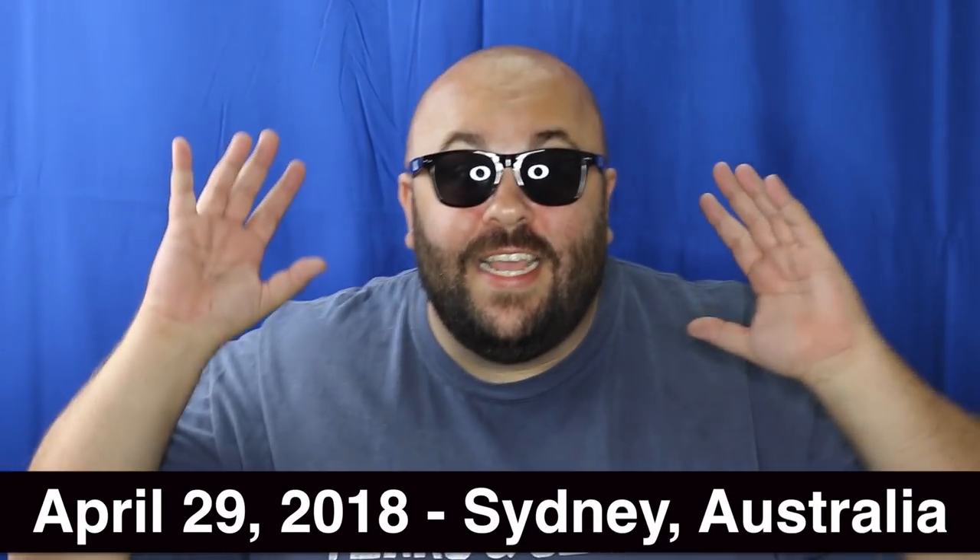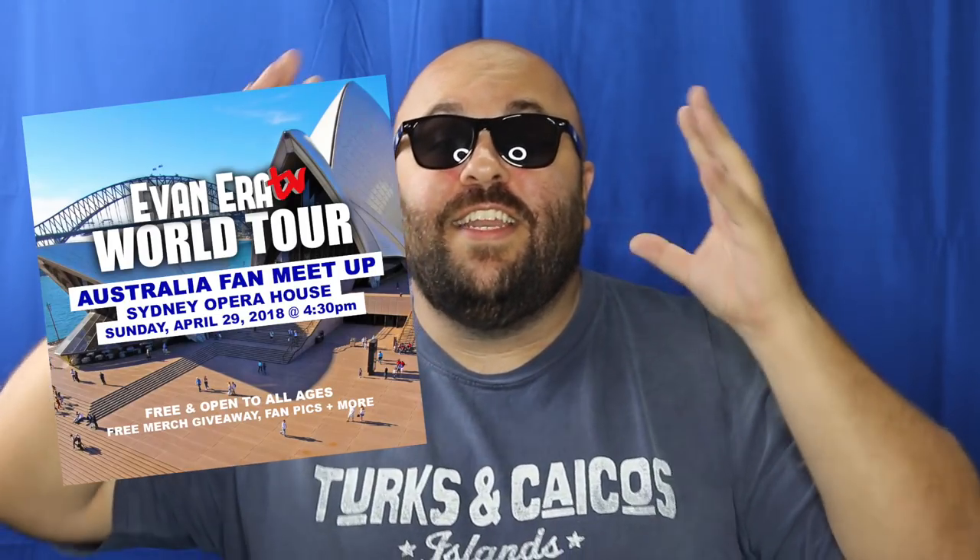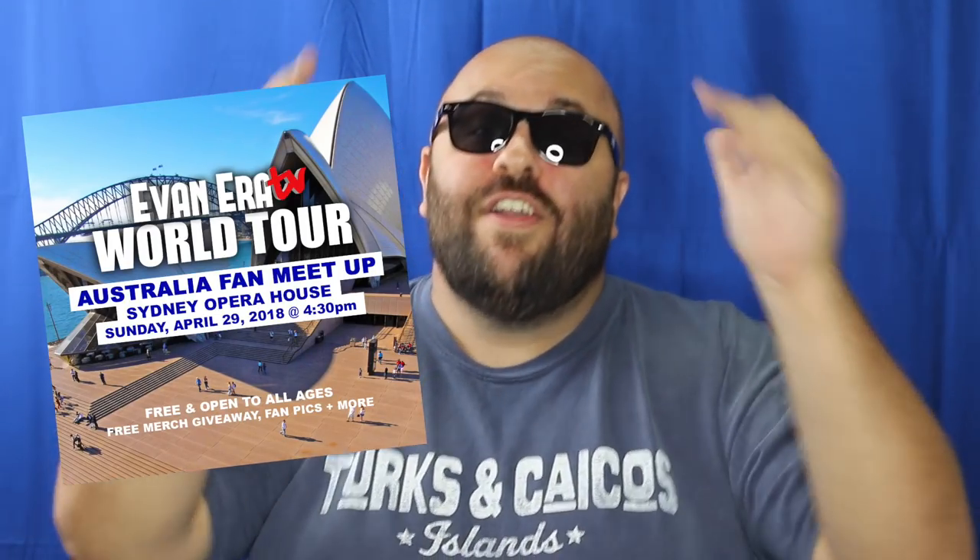We'll be in Cairo, Egypt. April 25th in Beijing, China. And then April 29th, 2018 in Sydney, Australia. There's a major Australia fan meetup going on at the Sydney Opera House. I want to see all the Australian era squad there.